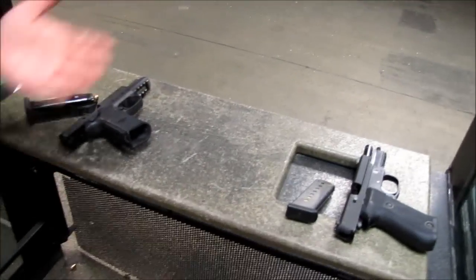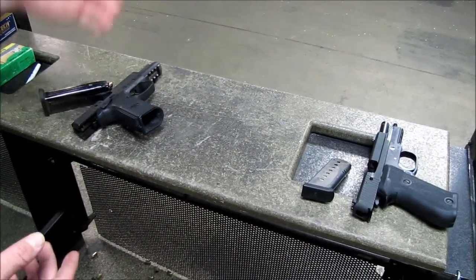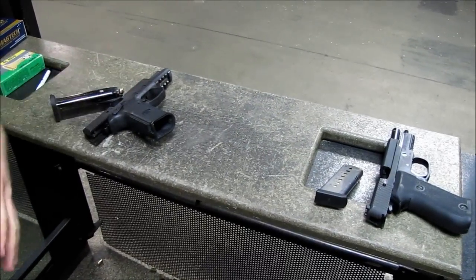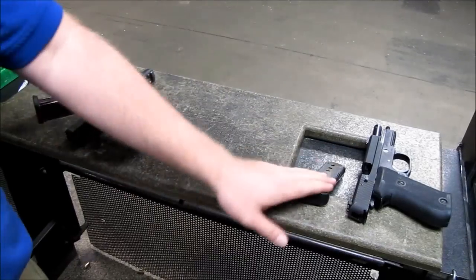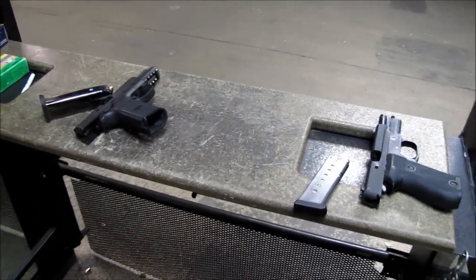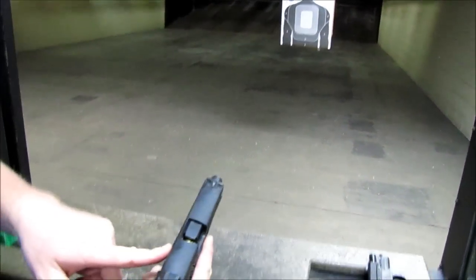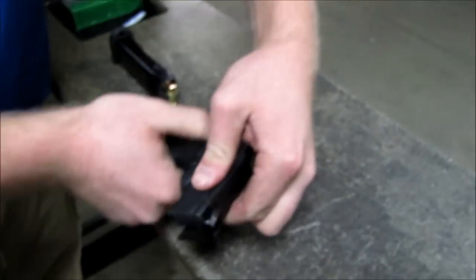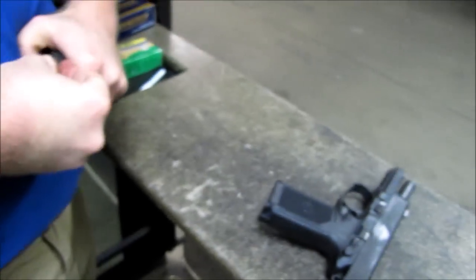We decided to have a little fun and just dump eight rounds into the target as fast as we can pull the trigger — honestly I won't even be looking at sights, it'll be target focus at this distance. Sticking with eight rounds since we're limited to eight with this magazine. Go for it — and we got that jam again.